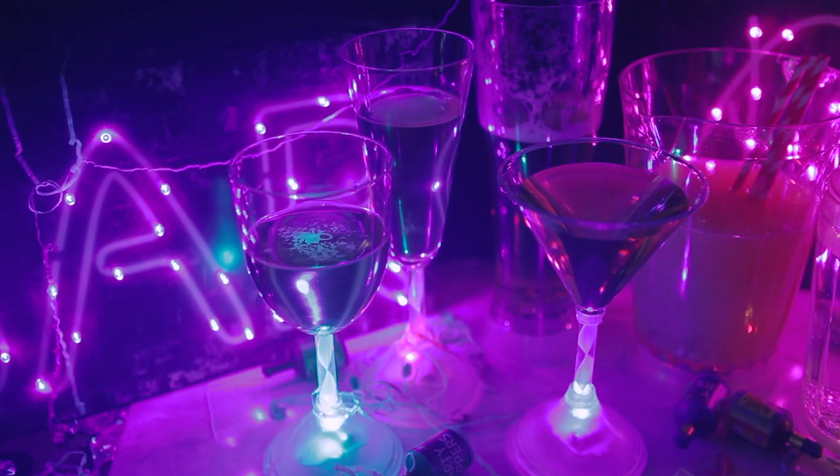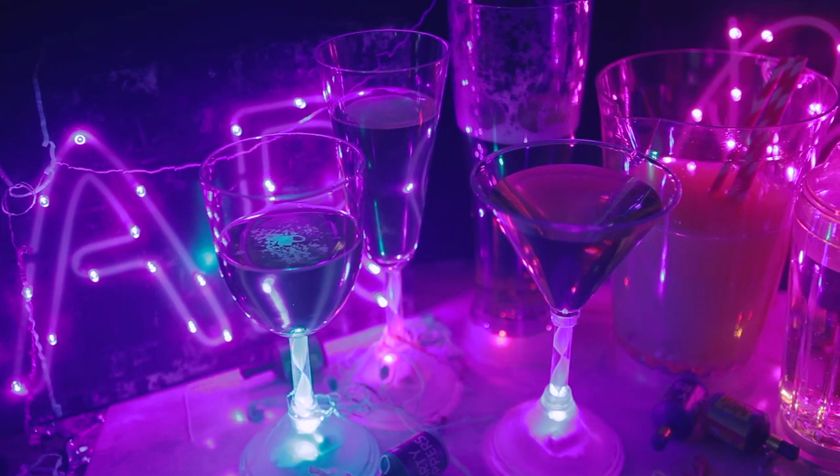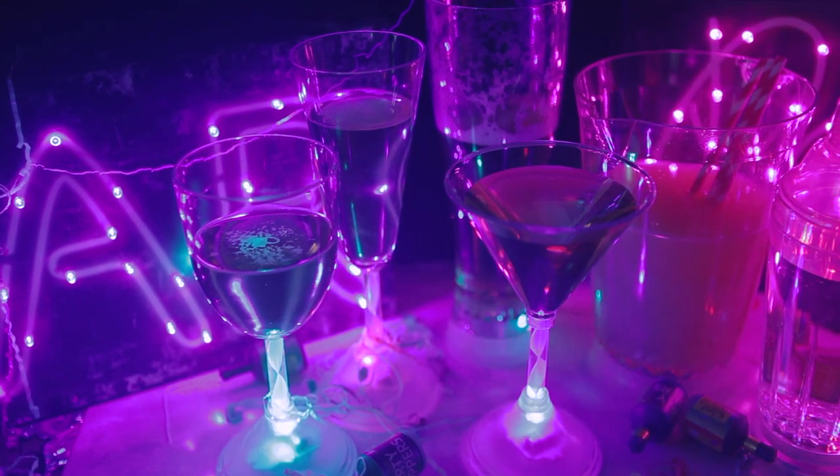With different color strobing sequences, these stylish plastic designs make them easy to wash. And with no need to worry about any broken glass, you can keep the party going all night long.